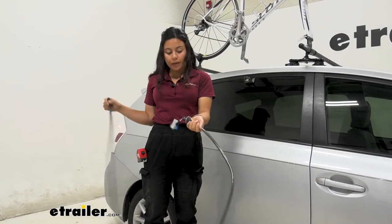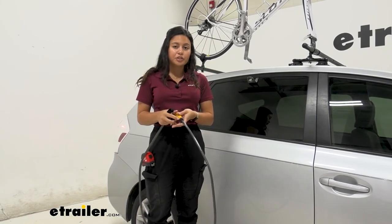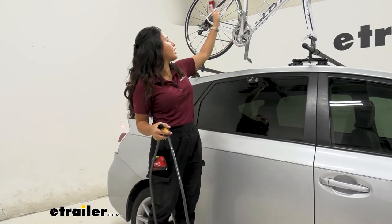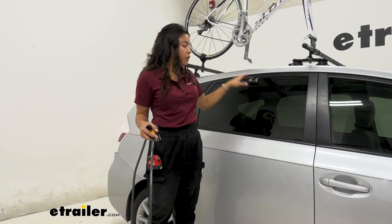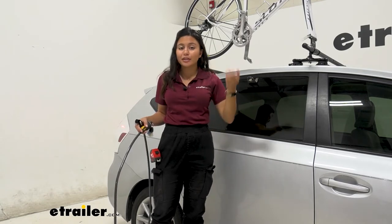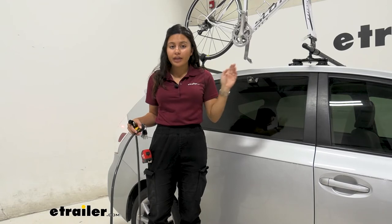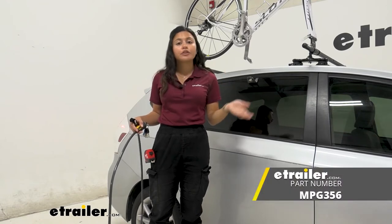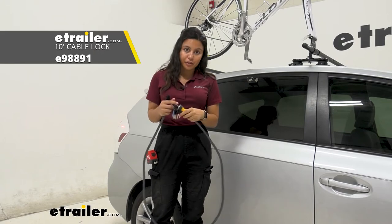The length of your cable lock is going to be six feet long, which is actually pretty short if you want to wrap this around your wheel as well as your frame and then go into the window anchor. So I personally recommend using a longer cable lock if you have one. We have options for Malone that's eight feet long, and we also have the E-Trailer cable lock as well as an option for you.